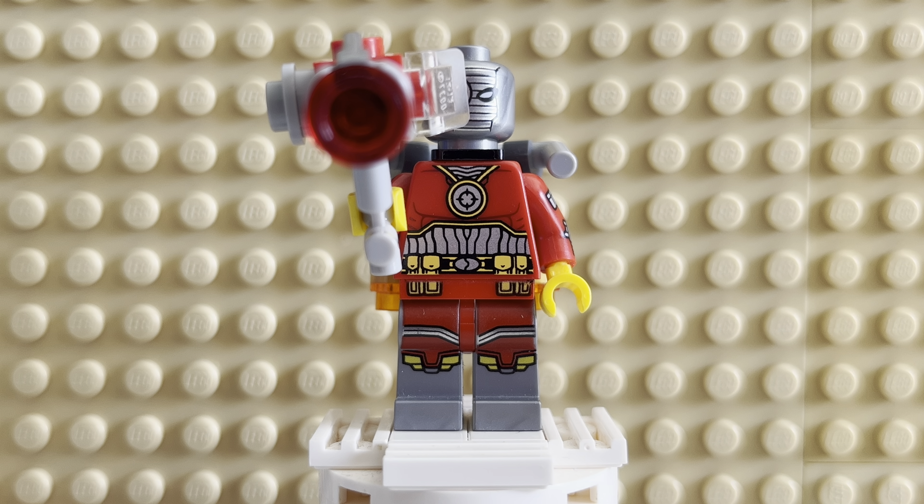Hey there, welcome back to Minifig Monday. Today we will be taking a look at a very awesome minifig.